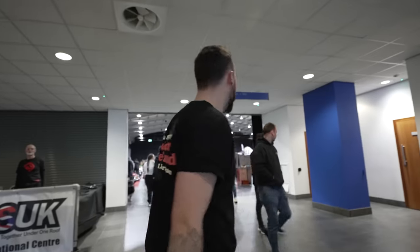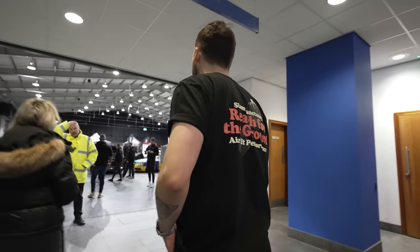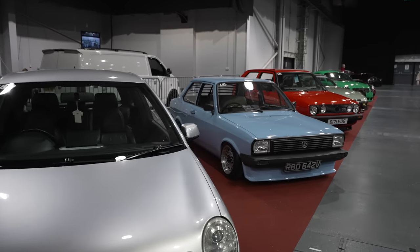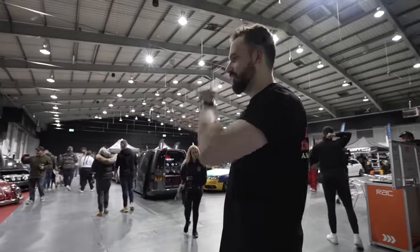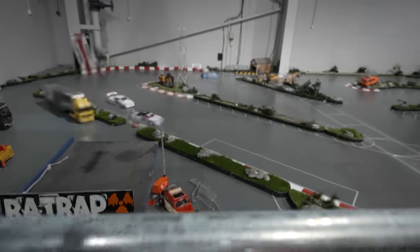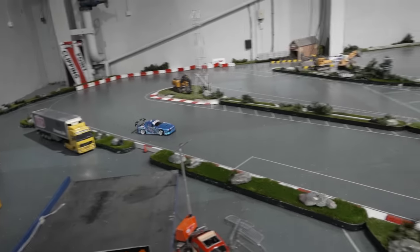Moving on from the foyer, we have the main entrance to Hall One - this place is massive. The first thing you'll notice on the left is this little RC drifting area. I think they had this at Ultimate Stance too. Me and Jason might have stood here for about an hour and a half just watching it before we got a phone call from Rad asking if we were coming back to the stand.